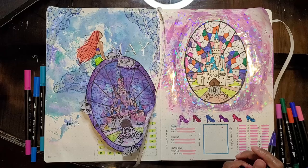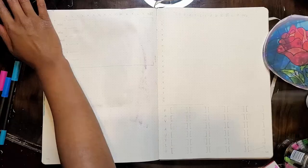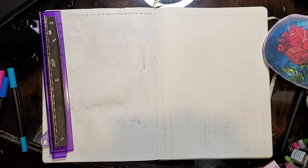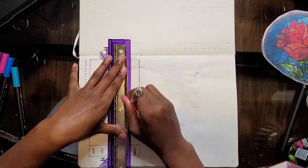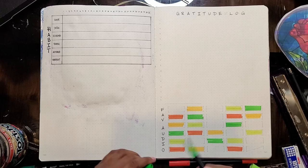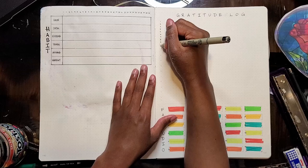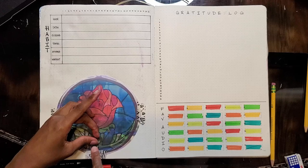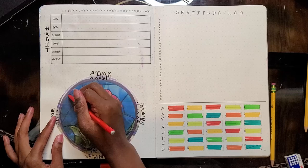I'm liking this layout better — condensing the goals worked out because I don't think I need that much space. Then I wanted to do a cool stained glass flower for my mood and energy tracker, and I wanted it large. I tried doing it horizontally — I hated it, I'm not going to do that again. I will stick to the other orientation.